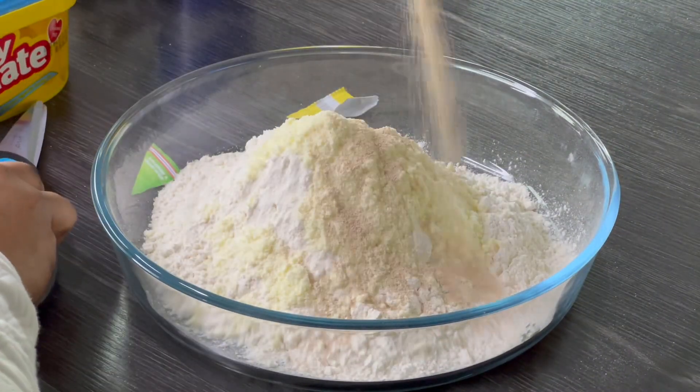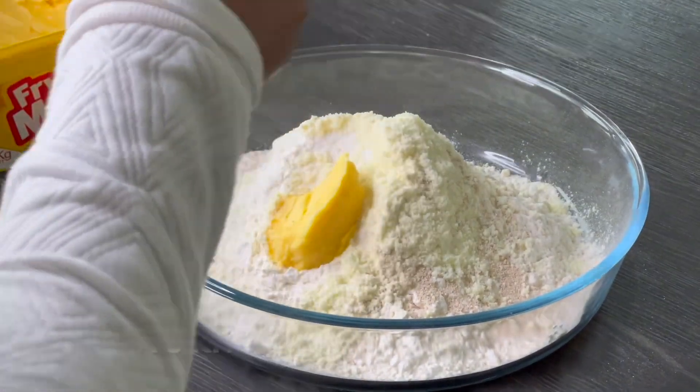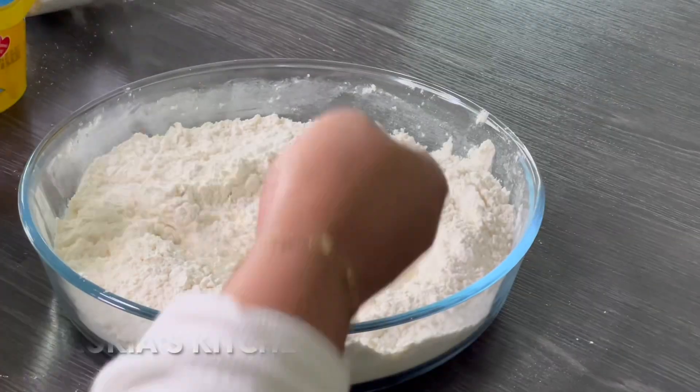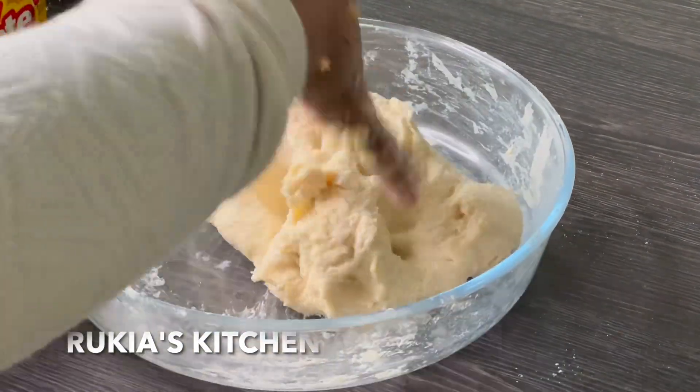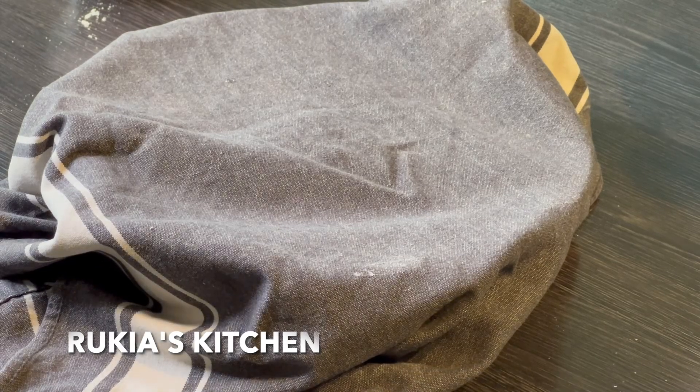Pour some warm water gradually while mixing until you get a soft dough. Once you get that dough, make sure you knead it thoroughly until it becomes super, super soft. Then cover to let the dough rest for approximately 15 to 20 minutes.